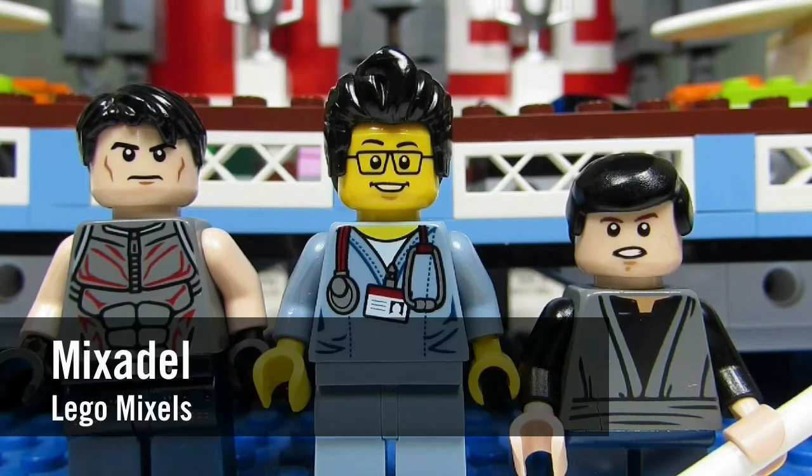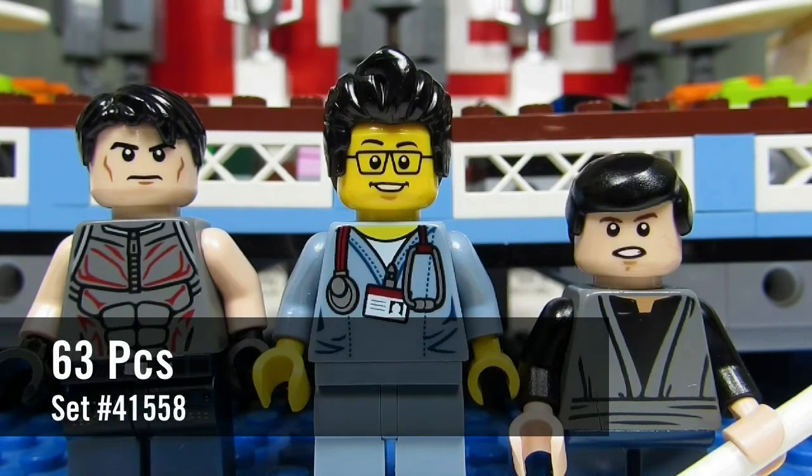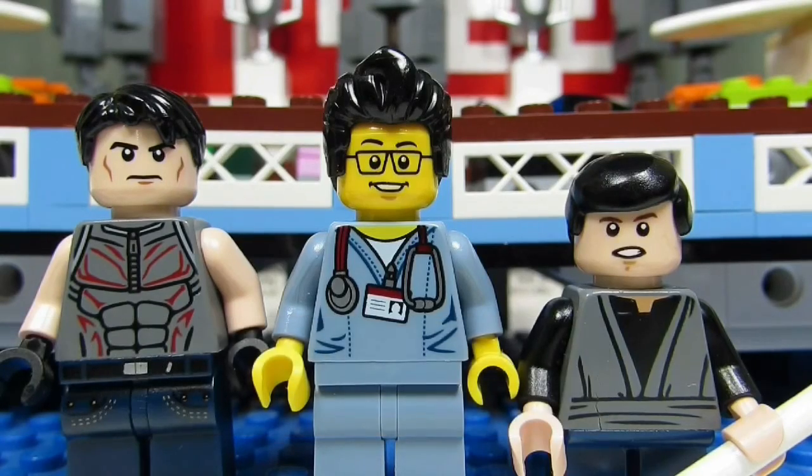Today we will be reviewing a Lego Mixels set. This is Mix-a-Doll, set number 41558, and it has 63 pieces. So here we go, enjoy!